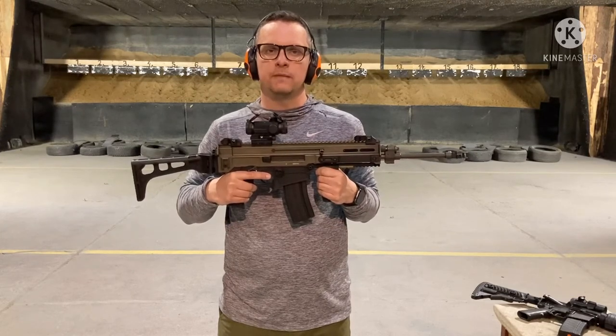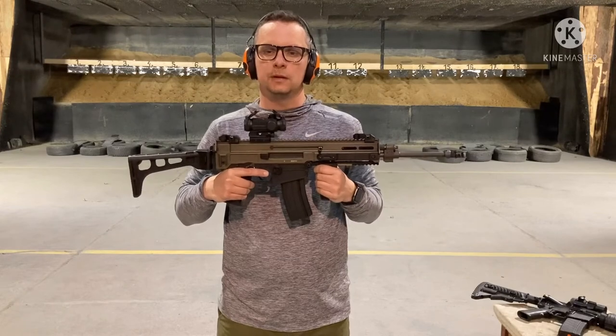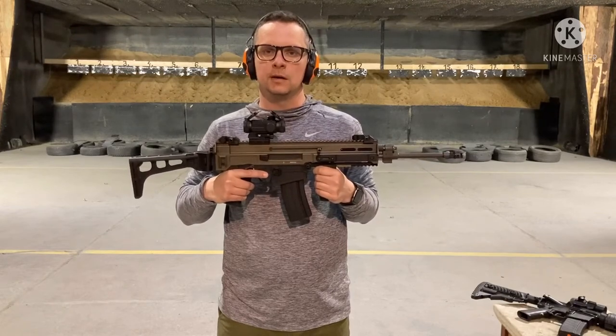The guns are semi-automatic. However, as the recoil is not too strong, you can shoot in double shots or at higher speed.